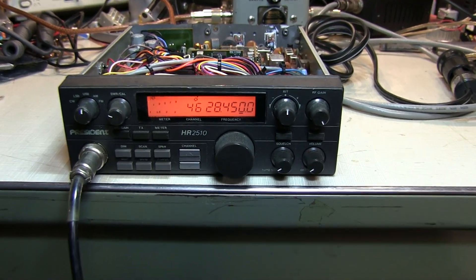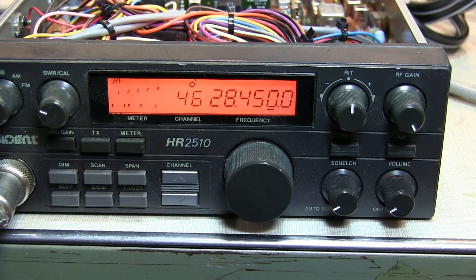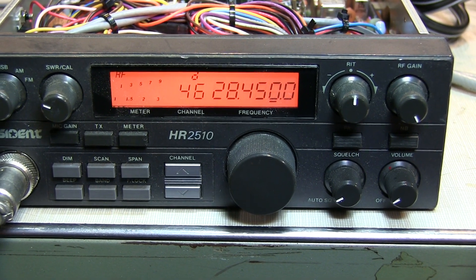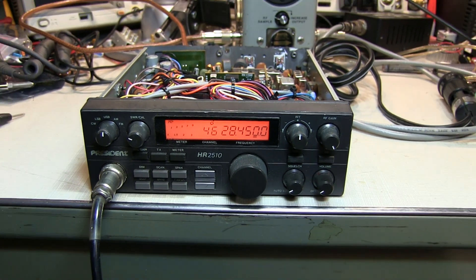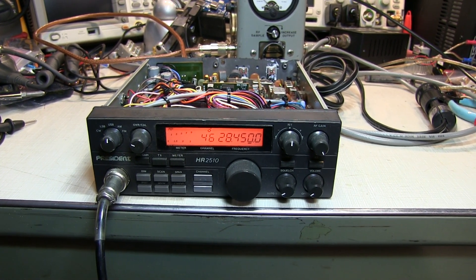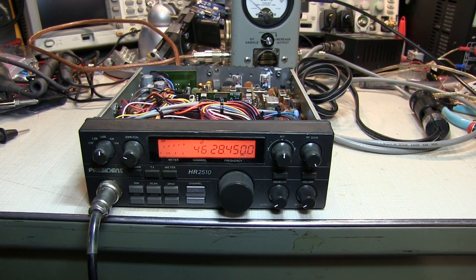A friend of mine recently brought me this HR 2510 10-meter radio to see if I could repair it for him. It was in storage for a while and when he removed it from storage, it wouldn't transmit. I'm making this video after the repair is done and I thought I'd walk through the process I went through, as it may help you in your troubleshooting efforts.